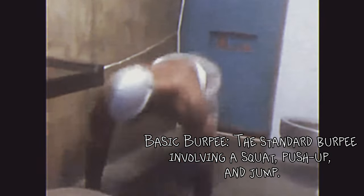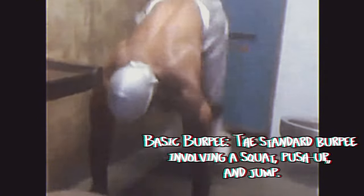Inmates often get creative with their burpee routines to keep their workouts challenging and interesting. Here are some variations of burpees that inmates might do. Basic burpee: the standard burpee involving a squat, push-up, and jump.